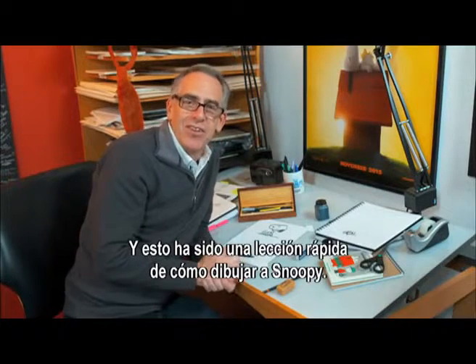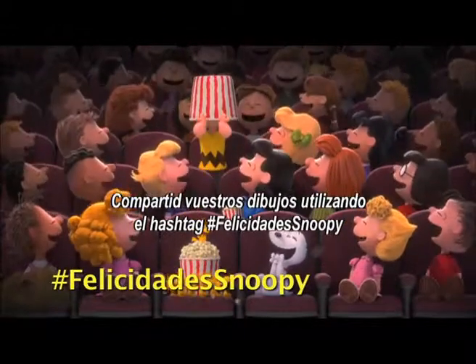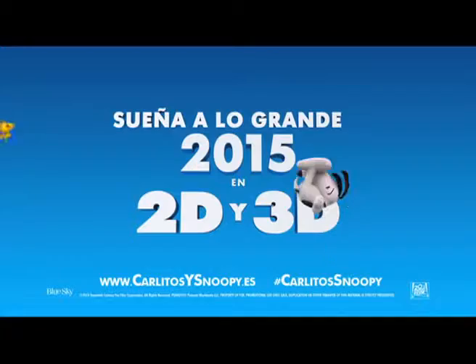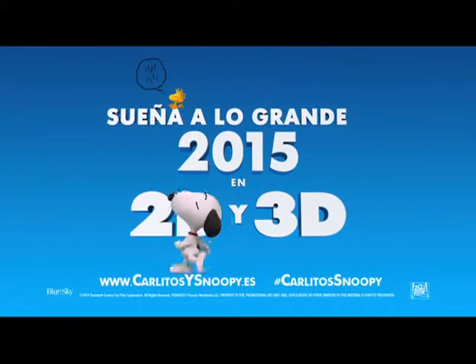Now there's a quick lesson on how to draw Snoopy. Share your pictures using hashtag draw Snoopy so we can find it. Now if you want to see the rest of the Peanuts gang, check out the Peanuts movie in theaters on November 6th. We'll see you next time. Bye.